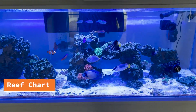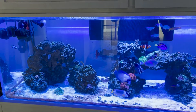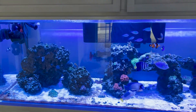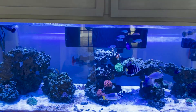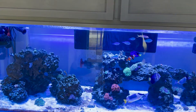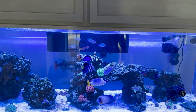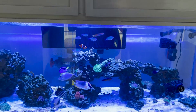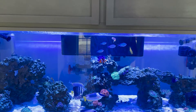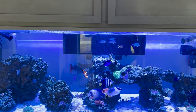Good morning everybody and welcome back to the reef. Today we are working on cleaning and recharging the DI resin. It's not super difficult. I also cleaned the panels quick, fed the fish, and filled the top-off water — that's about it. So here's the rest of it.